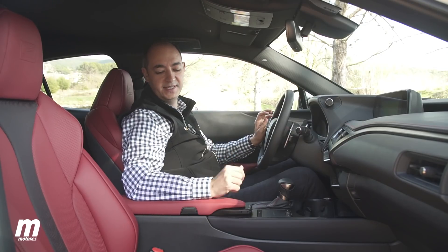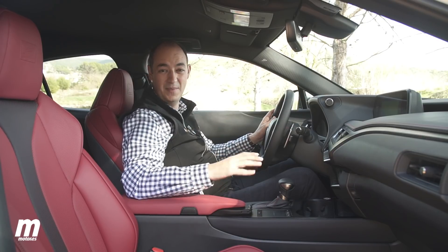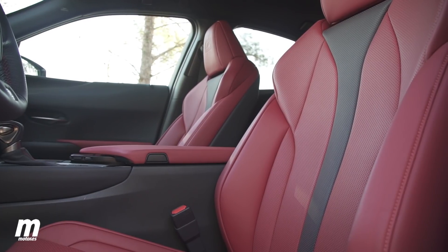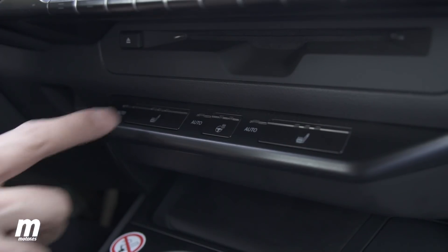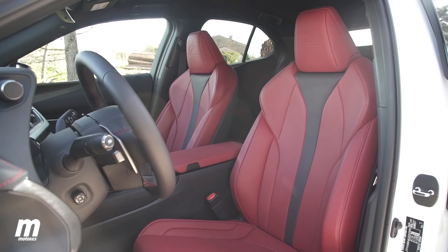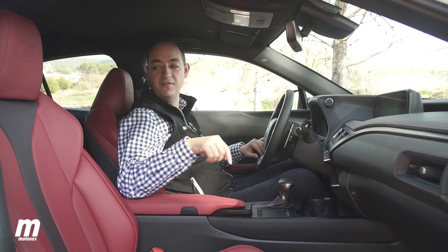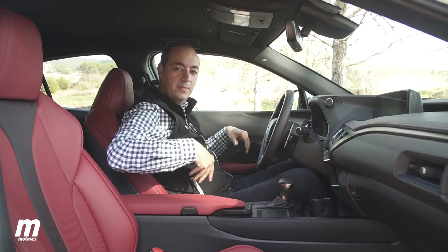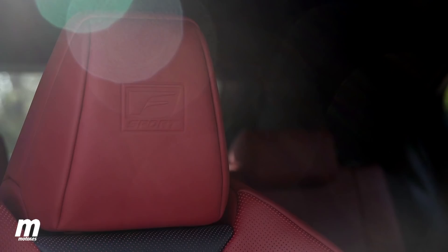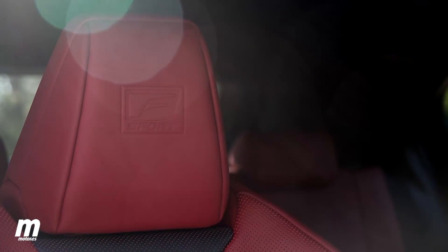En cuanto a los asientos, dependiendo de la versión están tapizados en tela, cuero o una combinación de ambas, con un montón de colores a elegir. Son muy cómodos, se ajustan muy bien al cuerpo y pueden tener regulaciones manuales en seis posiciones o eléctricas en ocho posiciones. Estos del acabado F Sport tienen un diseño más envolvente y aspecto deportivo, con el logo de F Sport en el reposacabezas.